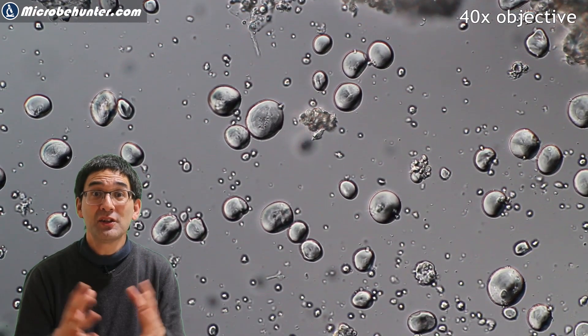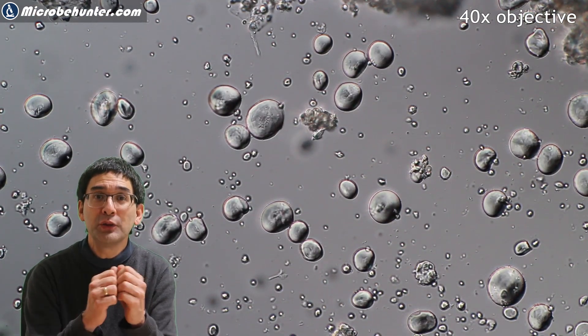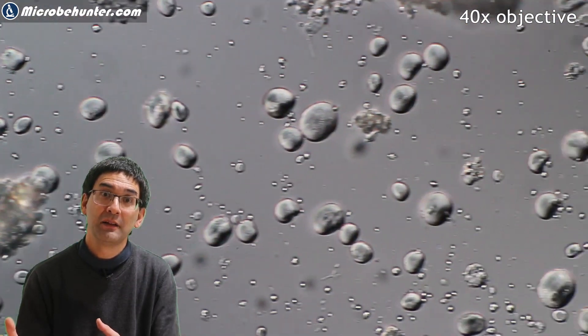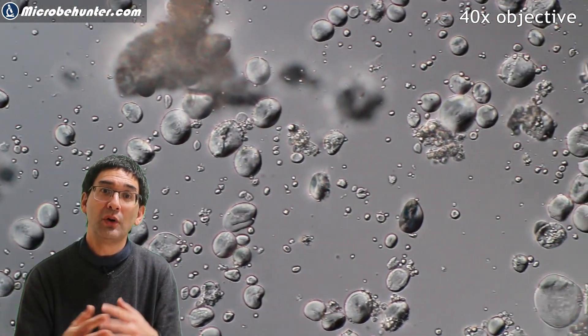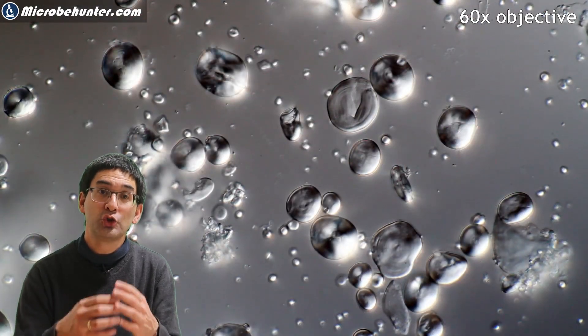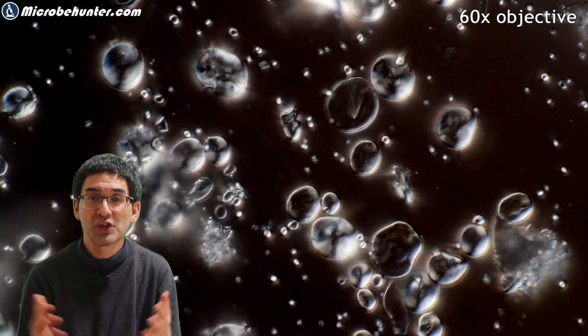Now why is the starch in the flour in the first place? Flour is made from the ground-up seeds of wheat, and the starch is the food for the young plant. Plants are able to make their own food by photosynthesis, but only when they have leaves to catch sunlight. Plants that are germinating don't have leaves yet, and therefore they rely on the starch as a source of food.